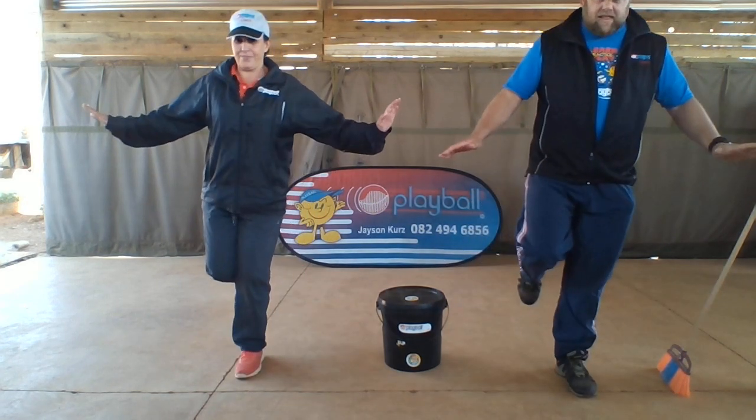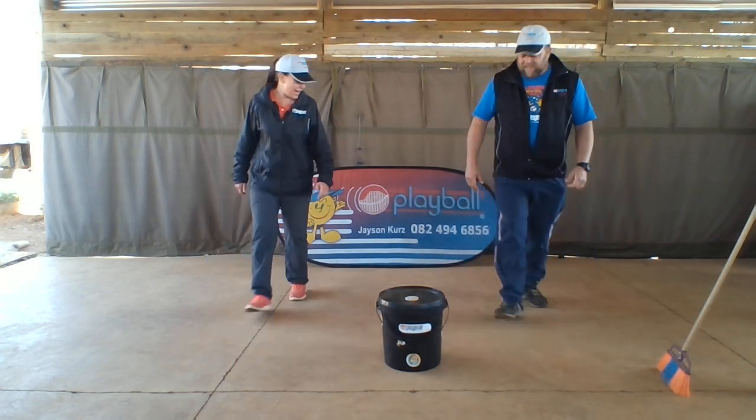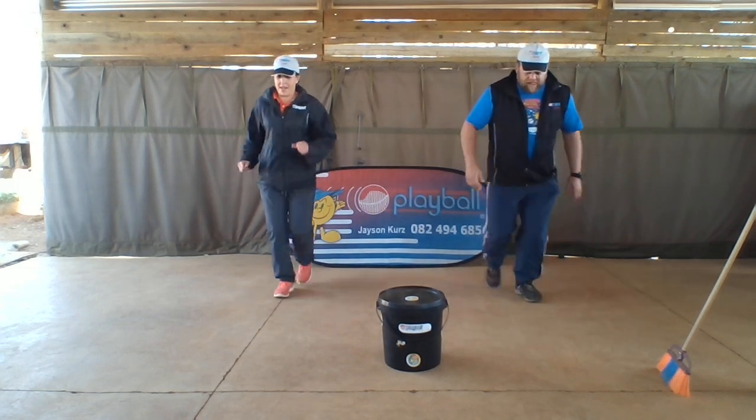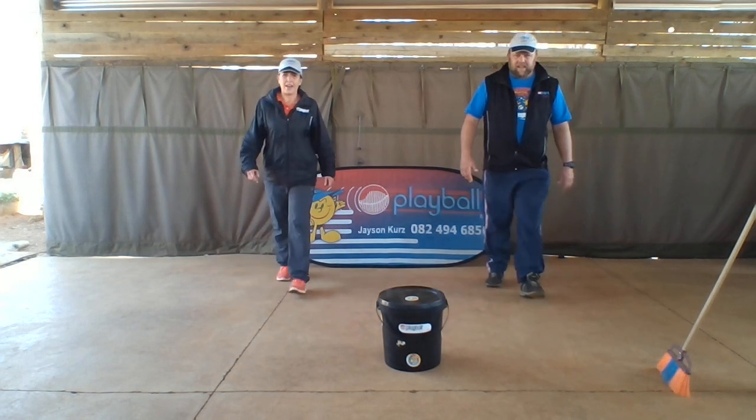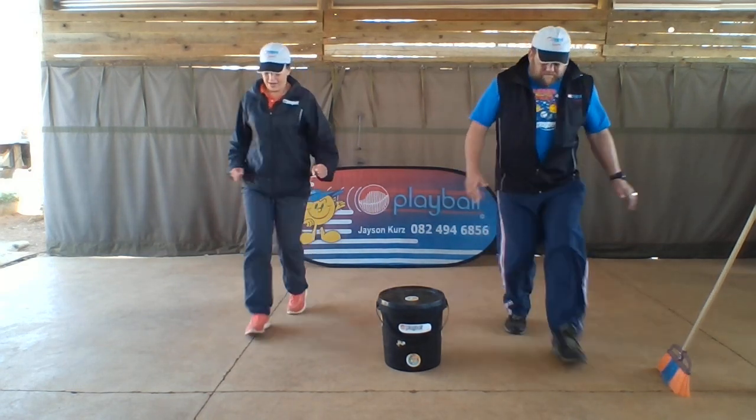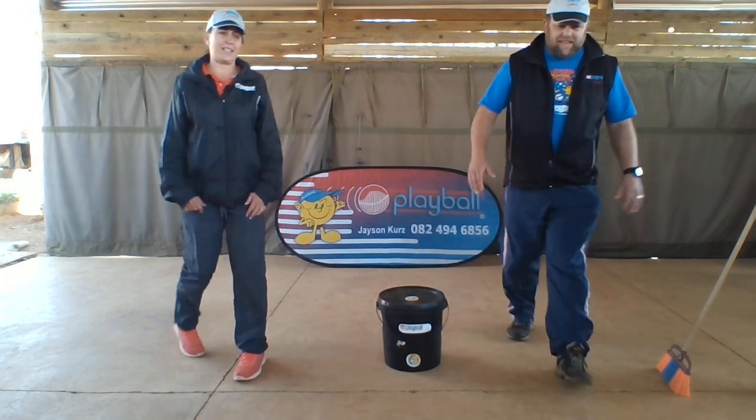Run and balance. That's it. Let's go again. Run and balance. Well done. Last time. Run and balance. That's it. Well done.